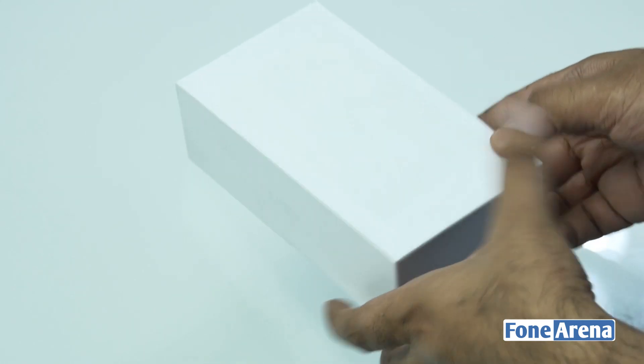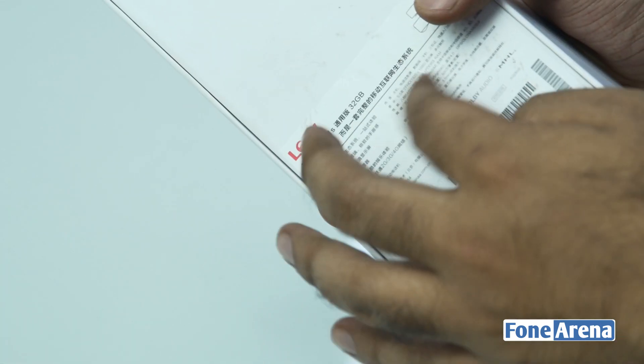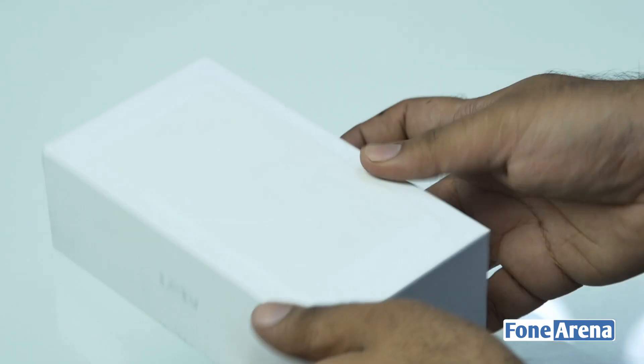Here's the device. Not much on the box, considering this is the Chinese variant. The LeTV logo on the back, the sides, and also the back. You have the specs here in Chinese.